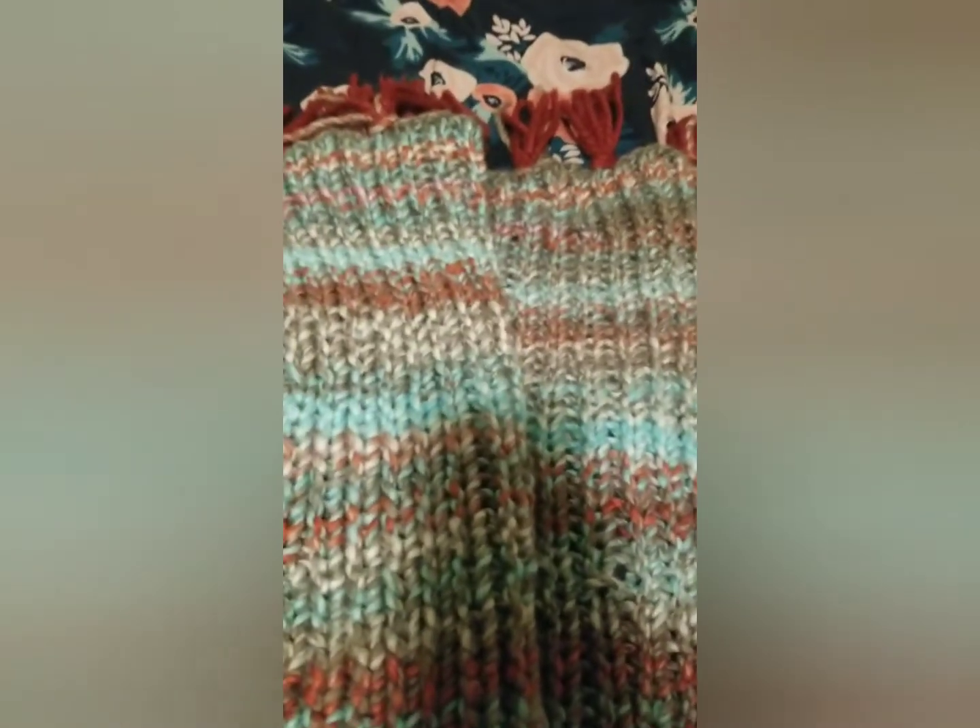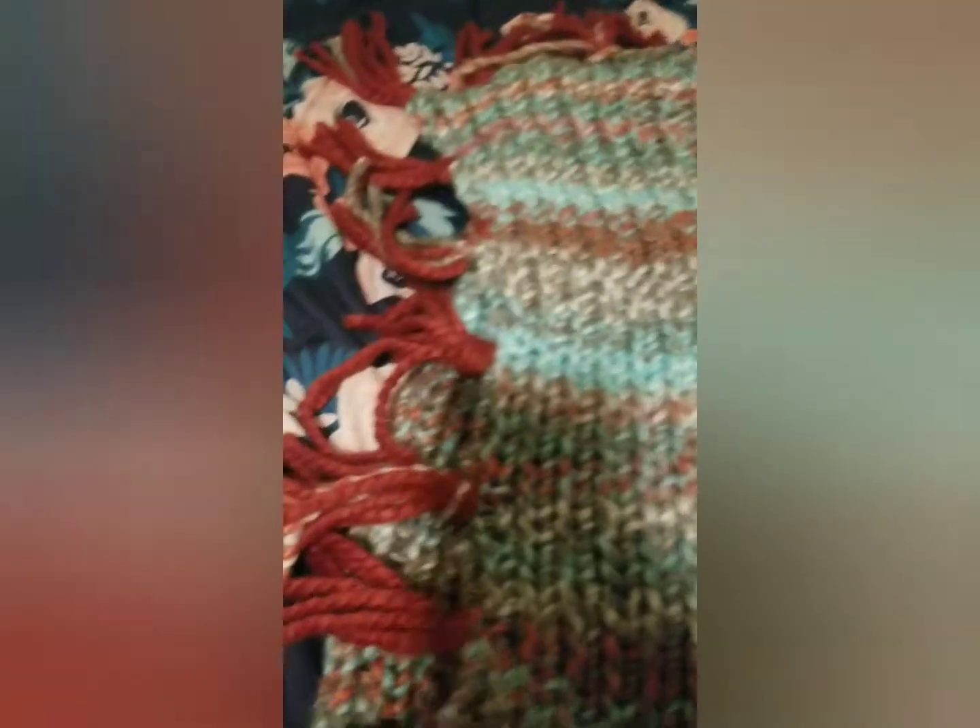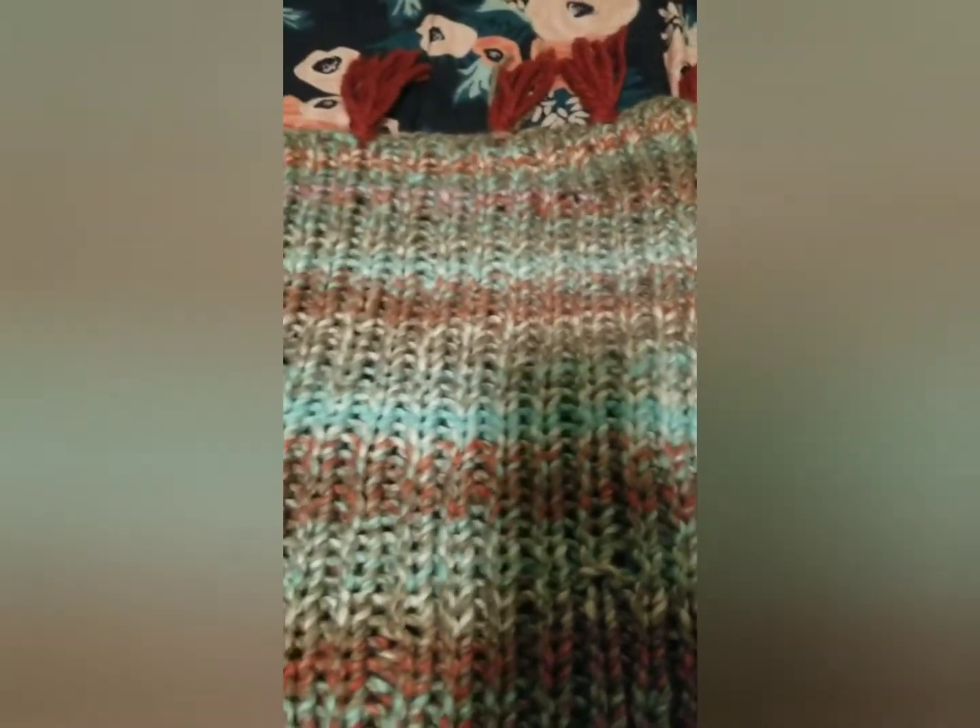I'm done with the blanket — the lap blanket. This is how I did it: I got the ends a little bit of fringe at the end of it, and then you just put it on your lap. It's pretty big, it's a nice size, stretchy. My mama will love it, so that's going to her. All sides are done, all the sides have the fringe. This is the right side, like I was showing in one of the other videos.